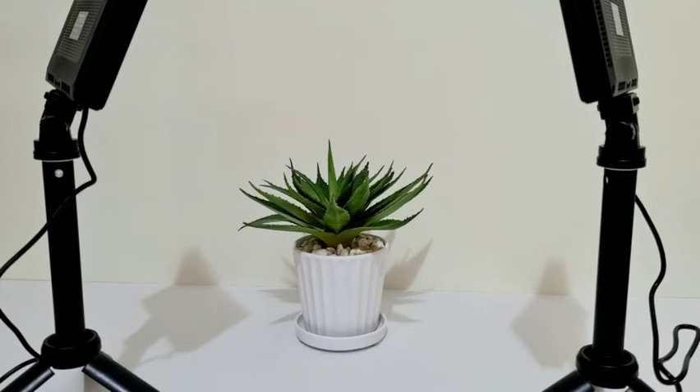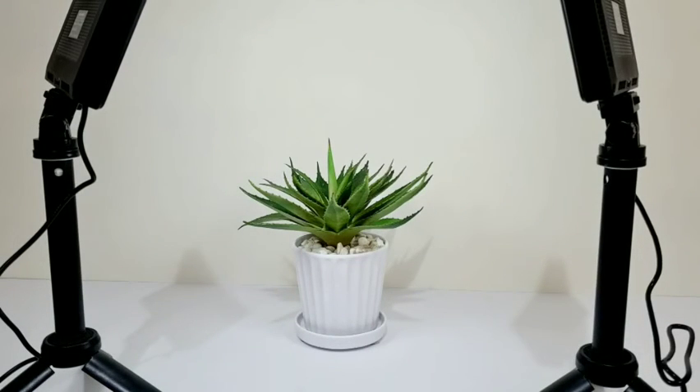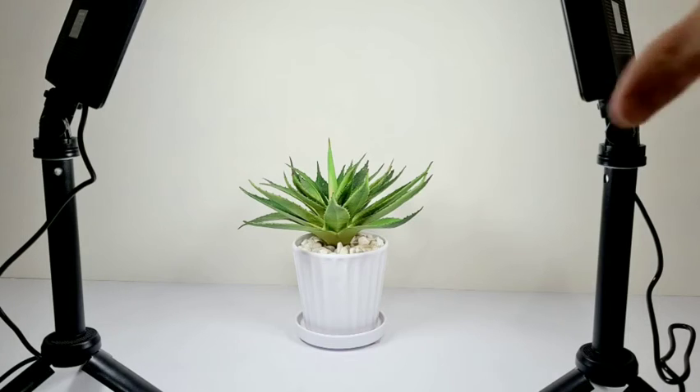I've got two lights set up now. I'm going to show how they can really light up a product — whether you're shooting a YouTube video or trying to take a crisp photo of an item you're selling. I'm going to start at the lowest brightness and gradually increase it. When I turn them on we start at 10, then 30, then 60, and the top brightness is at 90. You can see they really light that product up, especially with one coming from each side — that crossover light cuts out all your shadows. They work really well.